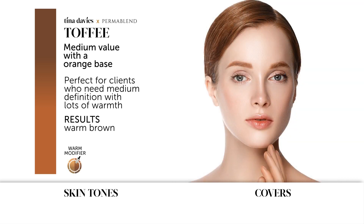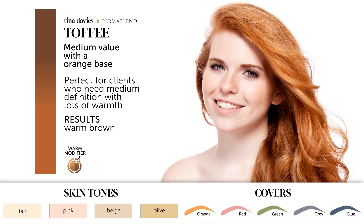Toffee can also be used as a warm modifier. It's perfect for skin tones that are fair, pink, beige, or olive. It will cover very faded orange, red, green, gray, and blue eyebrows.